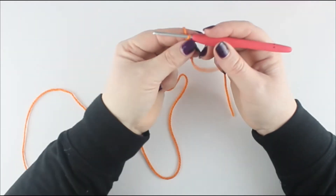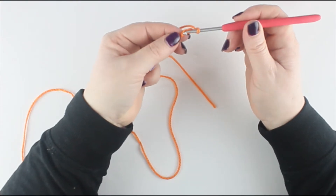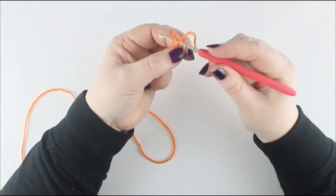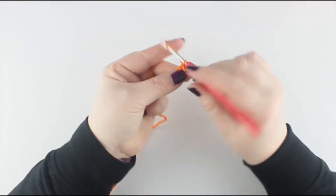Now that we have that done we are going to make a ring. Where the first knot is, you are just going to lift that and put it onto the end of your hook. Wrap the yarn over your hook and pull through everything that is on it to create that little centre hole. Chain 1.